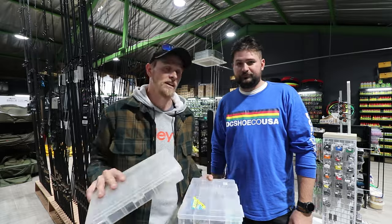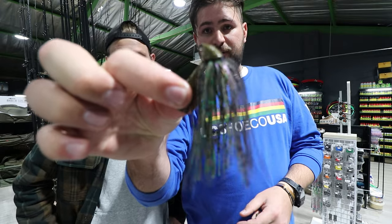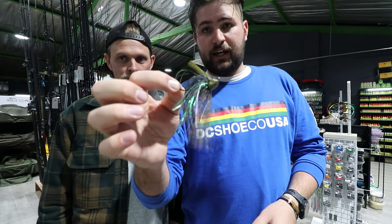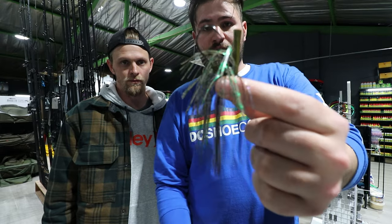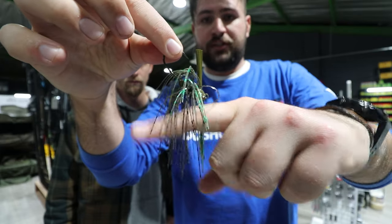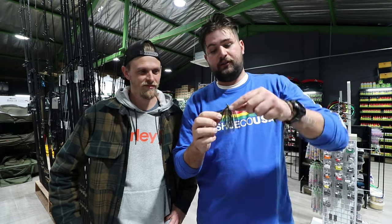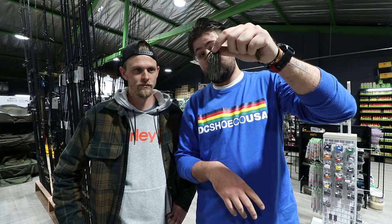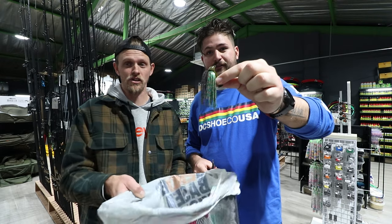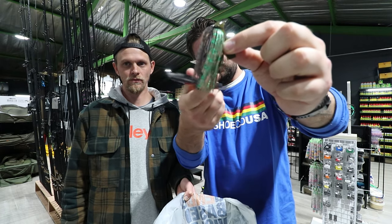First up, the spider jig — this one is a hybrid jig from Six Cents. It's called a spider jig because of the angle the hook sits at: the head is always flat on the bottom, and in the water the skirt flares out like a spider. The most important thing in jig fishing is the length of the skirt.